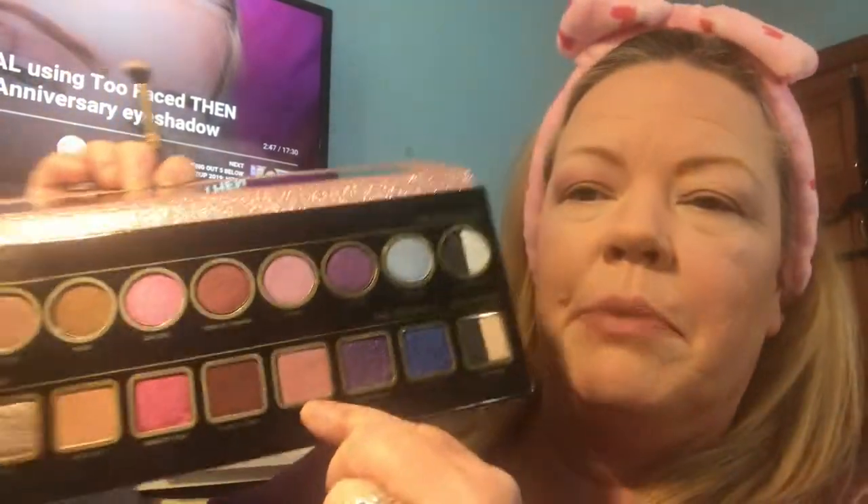Now that we've done that, let's see what colors to use. I'm going to go into my transition with this shade — a nice pink matte shade called Gigi. I did it on one eye and now I'm going to do it on the other eye. I'm using a really nice fluffy brush and just blending it out.